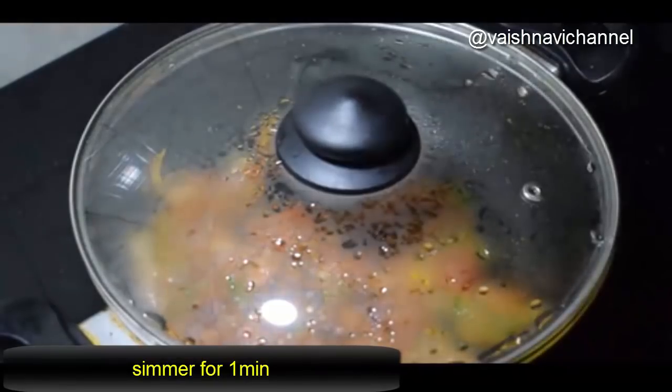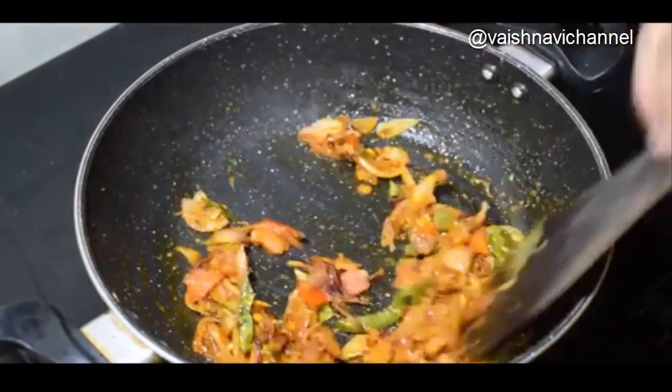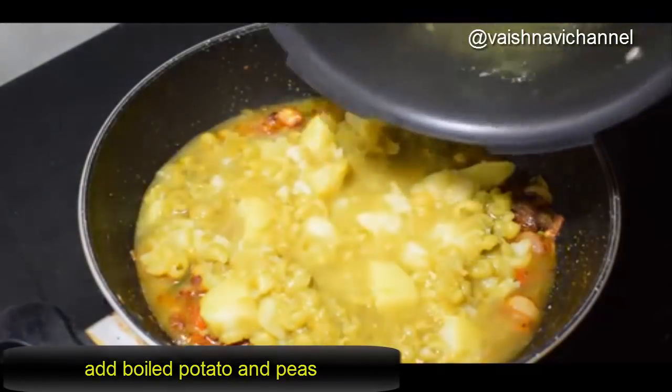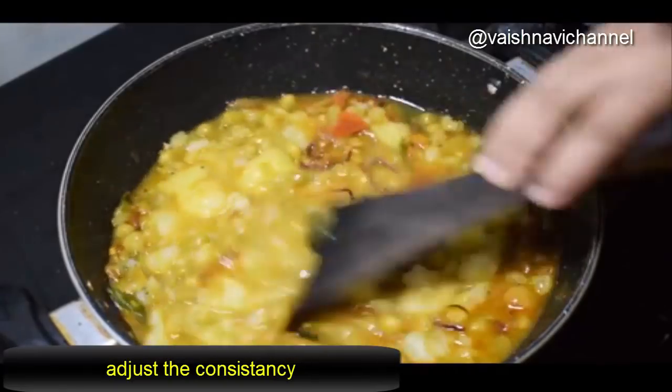Take the whole pan and cook for 1-2 minutes. Put all the greens in the pan. Add 1 cup of oats.